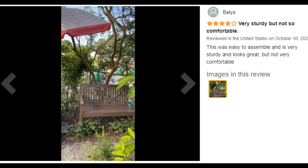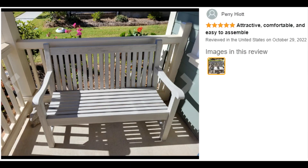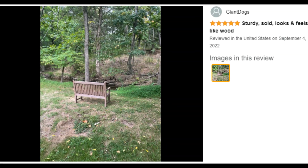Customer ratings by feature: Sturdiness 4.9 stars, Easy to assemble 4.8 stars, Comfort 4.6 stars.